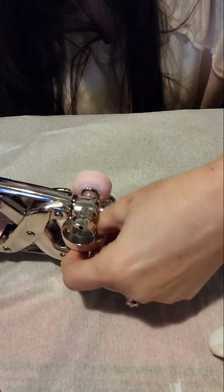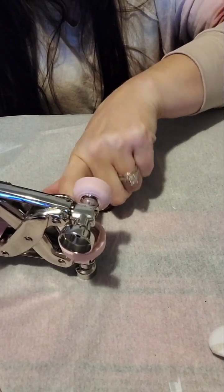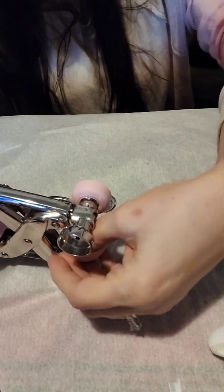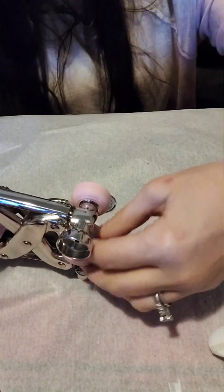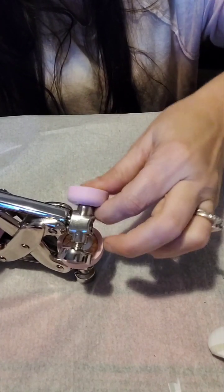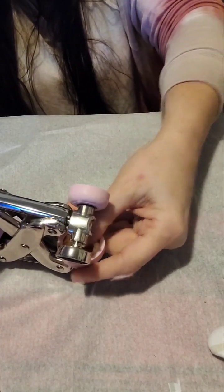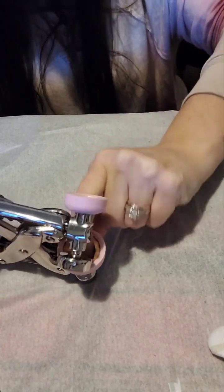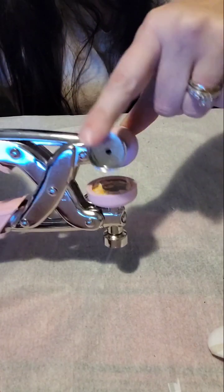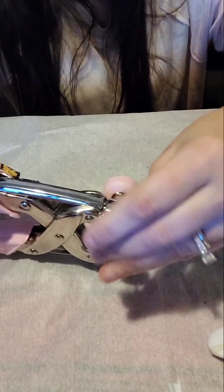Push it down in the middle. Then you just fold over your edges of your paper, fold them in. Hopefully you can see that in there — the paper's folded. Then you just take your brad.